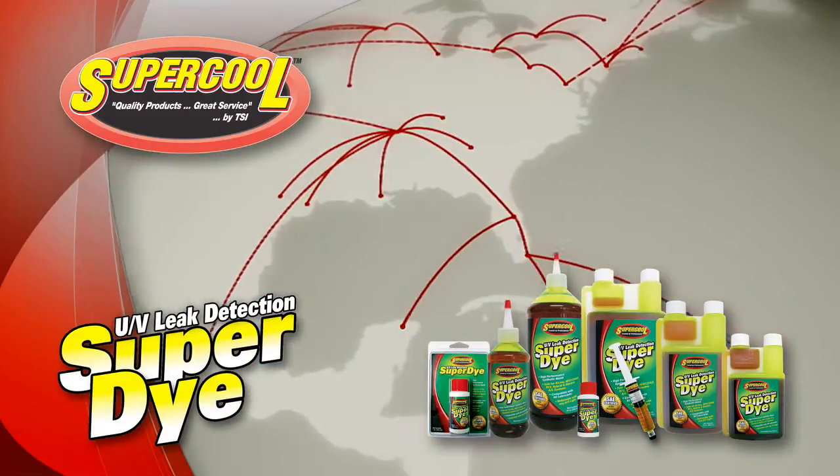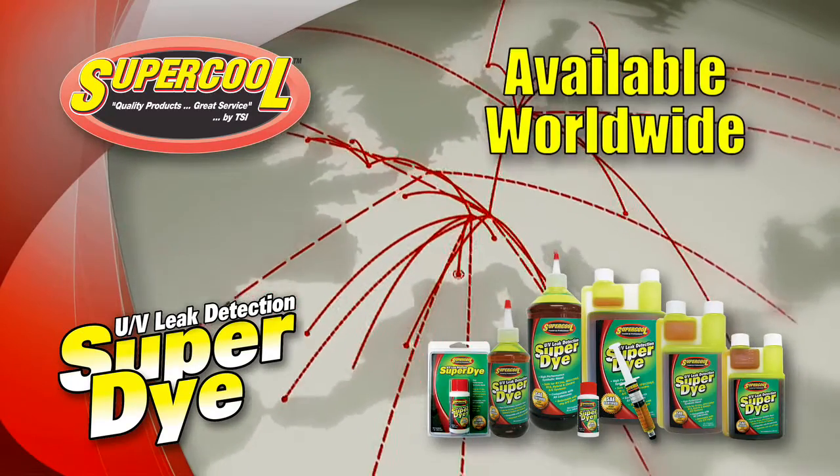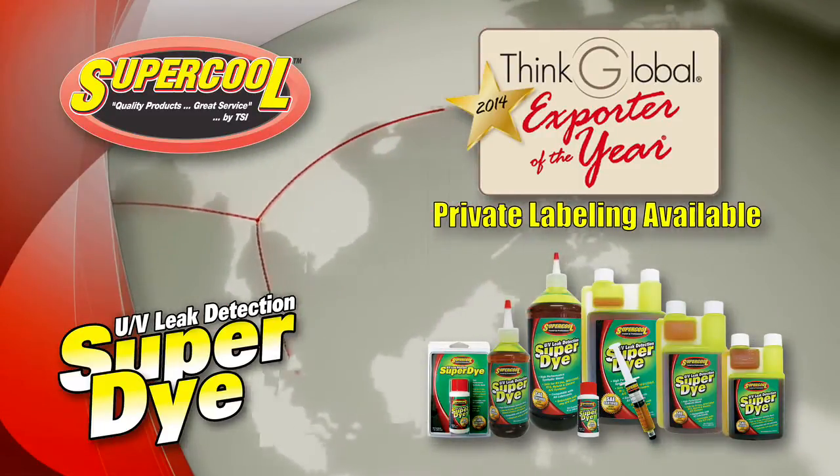All Supercool products, including our SAE super dyes, are available worldwide. In fact, Supercool has been named 2014 Exporter of the Year by Think Global Incorporated.